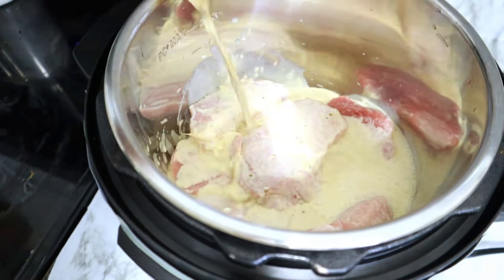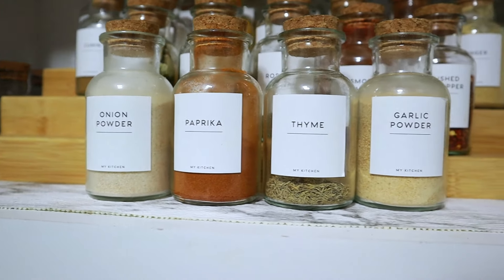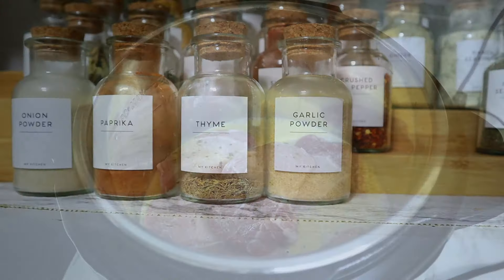This is just a pack of boneless, skinless pork chops. For seasonings, I'm adding onion powder, paprika, thyme, and garlic powder, as well as some salt and pepper.